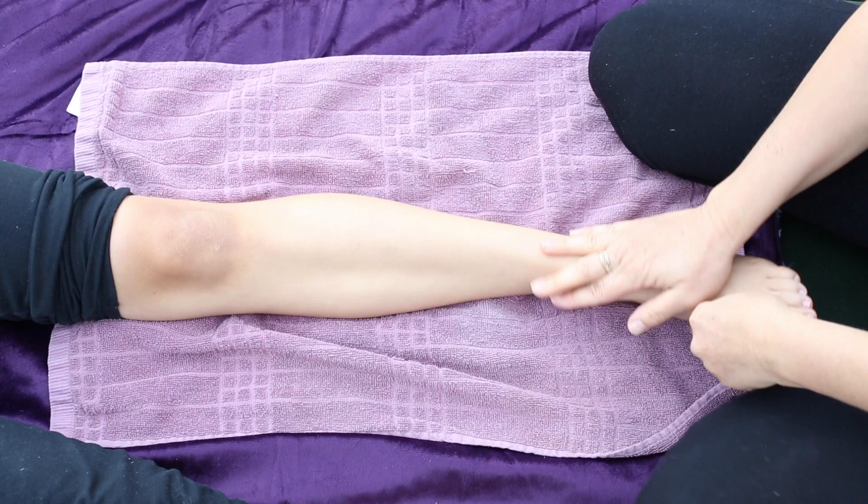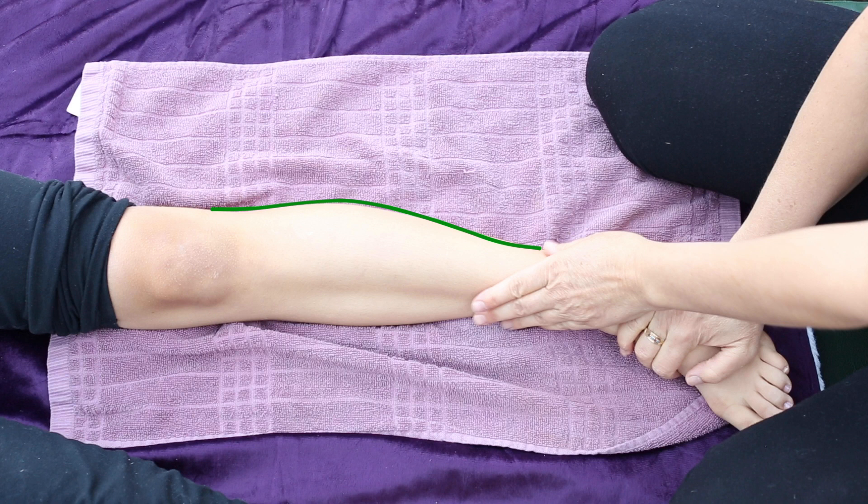The energy lines in Thai Massage are called Sen. We'll be working three outside lines and two inside lines in the next sequence.